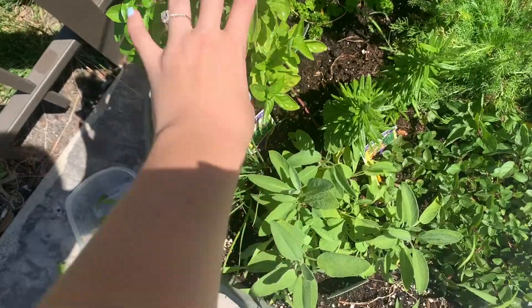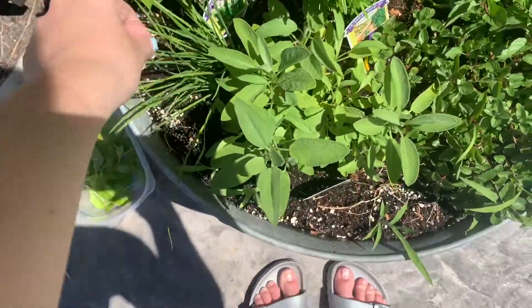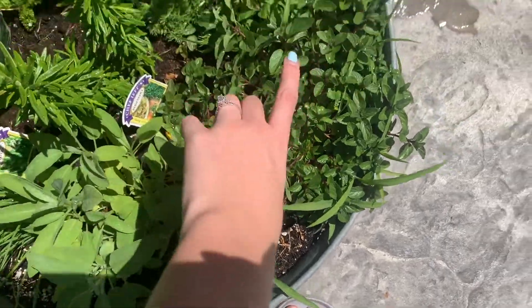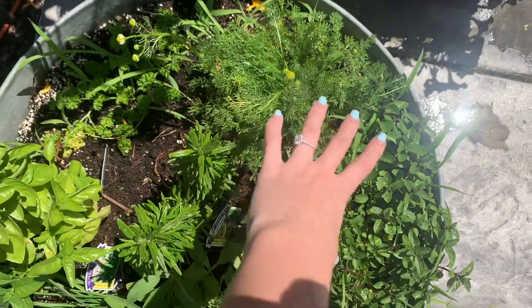I am going to pick some of my herbs. I have an herb garden and it's going crazy, but I don't use them enough to keep them fresh. So I want to save some and dry them. We've got basil, chives, rosemary, sage, and then this is peppermint and this is chamomile to make tea.